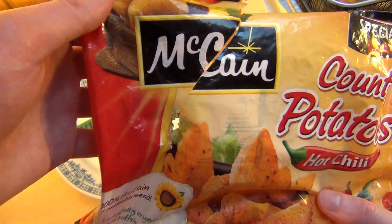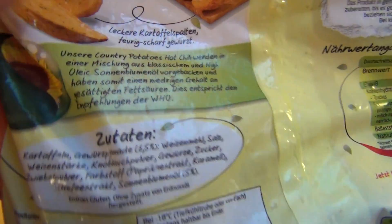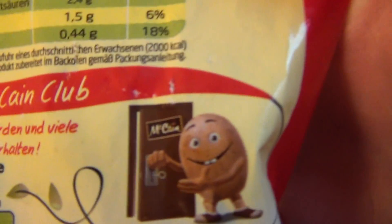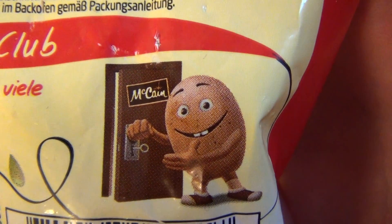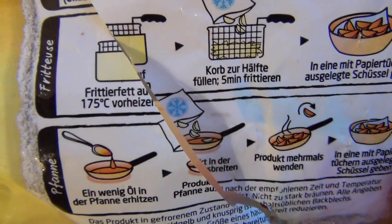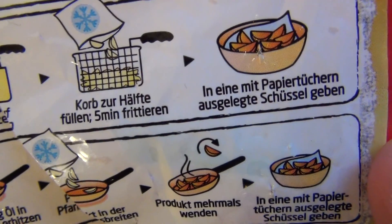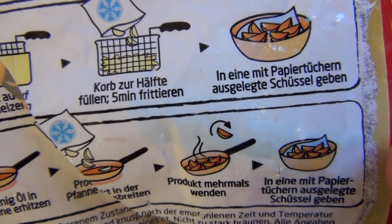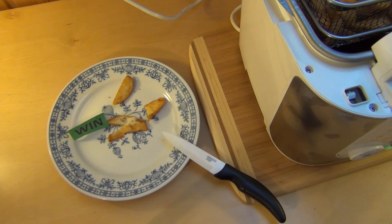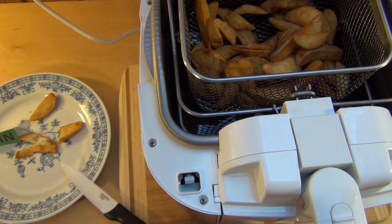Die gibt es natürlich schon längst, aber niemand schreibt sowas auf die Verpackung. Hier hinten bla bla Zutaten. Hier eine lustige Kartoffel — die ist doch viel zu dick, um da durch die Tür zu gehen. Auf alle Fälle, was ich witzig finde: 175 Grad, 5 Minuten. Und dann in eine mit Papiertüchern ausgelegte Schüssel geben — warum eigentlich? Egal. Jetzt nicht zu scharf. Scharfesser werden hier enttäuscht sein, die werden es einen Fehler geben. Also Durchschnitts-Mainstream-Leute können das essen.